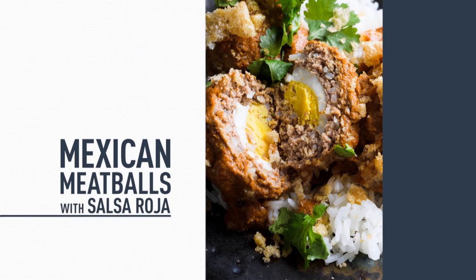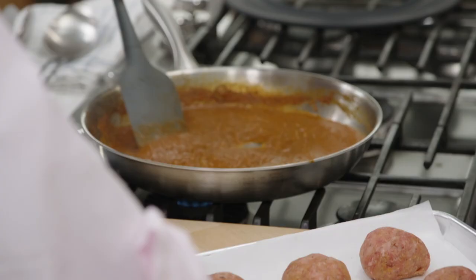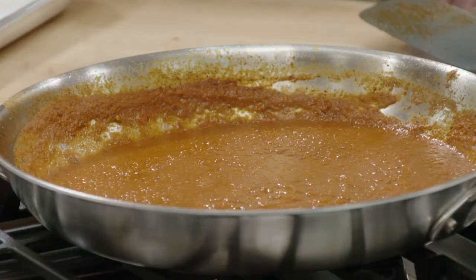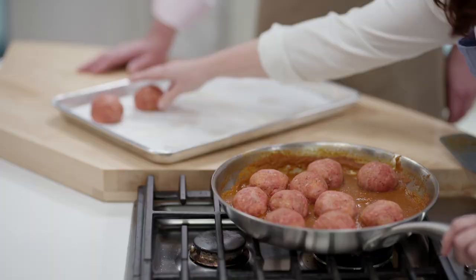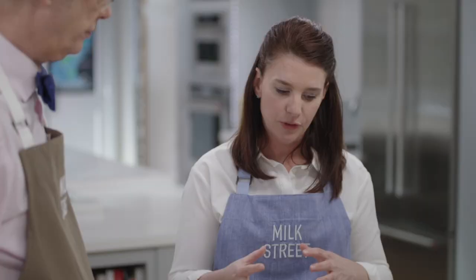I've been simmering the sauce for about 10 minutes — you'll notice it got a lot darker and a little bit thicker. Now it's time to add the meatballs. You want to make sure the sauce is at a gentle simmer — you don't want it boiling like crazy, that can cause the meatballs to toughen and also break apart. So we're going to cover the skillet, put the heat down to medium-low, let these go for about 15 to 20 minutes, and flip them over halfway through.